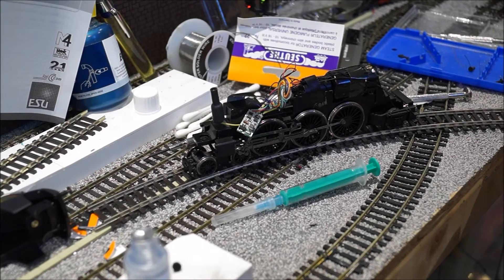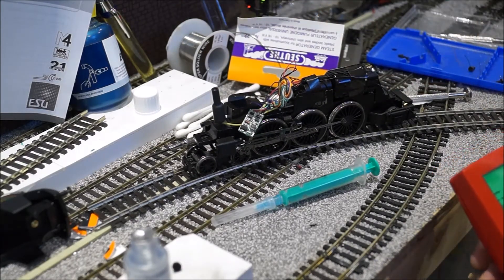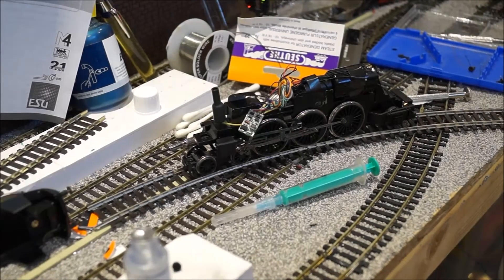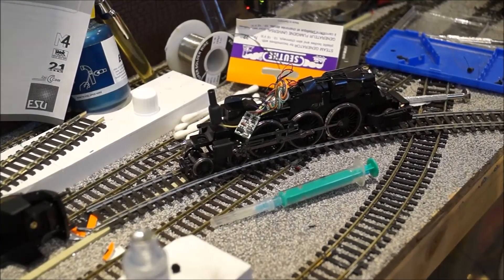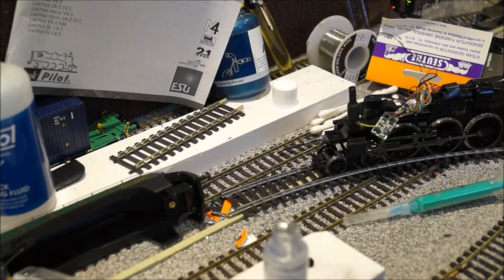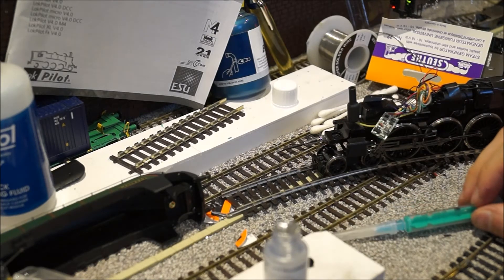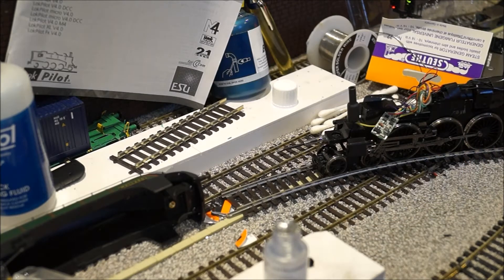We'll go to the locomotive, select the key — try not to short circuit out — and now we just test. It's just got to warm up. I can see it's starting to actually bubble in here. There we go — we have smoke! Can you see? Very simple. Very effective.